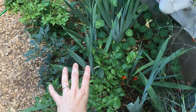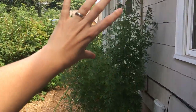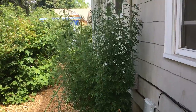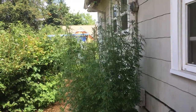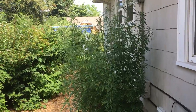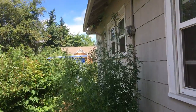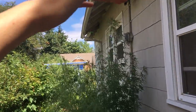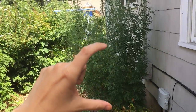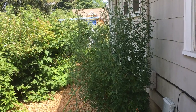This one is in more shade, another Half High Blueberry. Back behind this plant, which is going to be the focus of our video, are Highbush Blueberries. This is a plant that I wanted to discuss today. It's an herb, and as you can see, it is now over seven feet tall, and when I planted it last fall, it was about that big. This is Motherwort, Leonurus cardiaca.